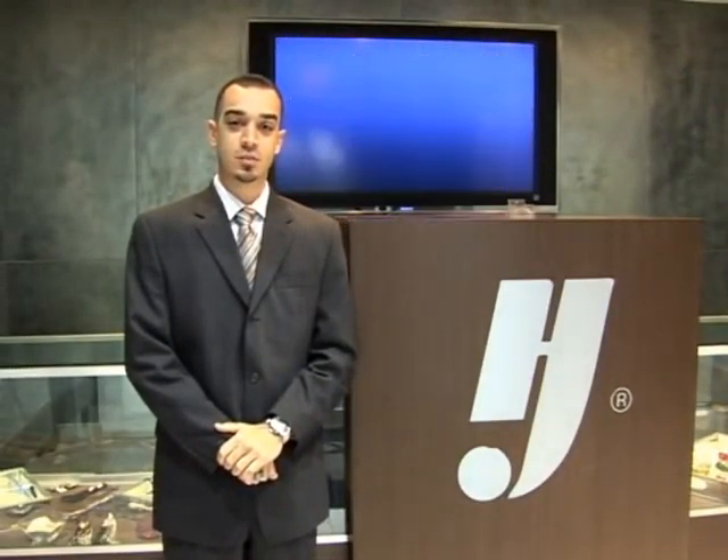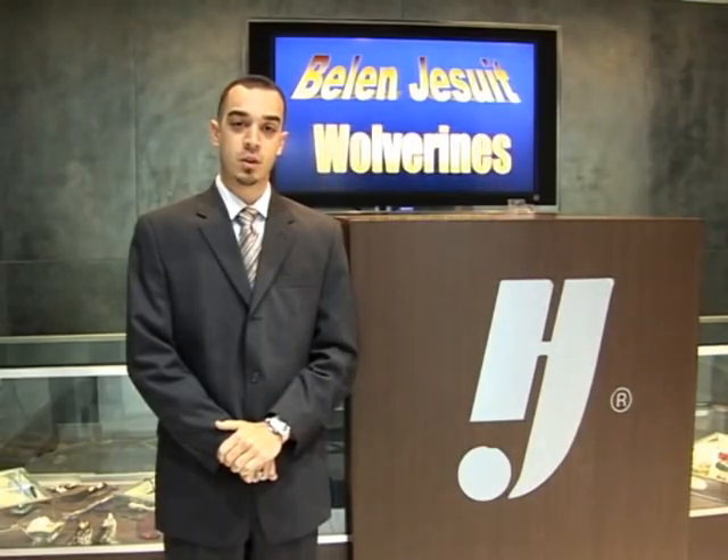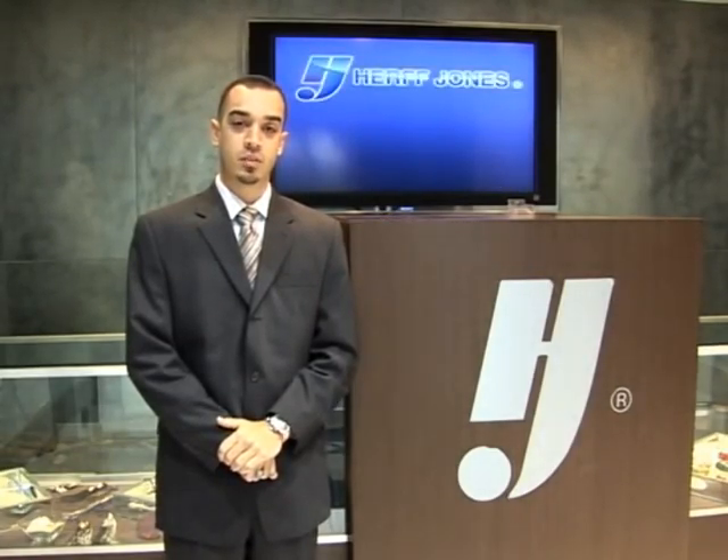If you are seeing this video, it's because your son has recently received information at school about taking his senior yearbook and other graduation photos. This short 3–4 minute video should help you understand the basic process and the materials you have received. The first thing you should know is that all seniors are required to take their senior yearbook photo before the end of this summer vacation.